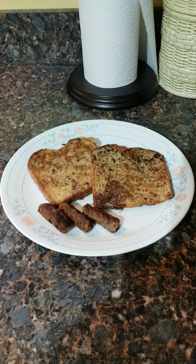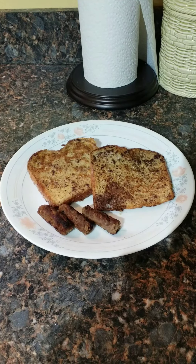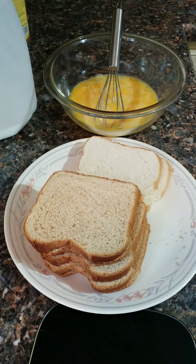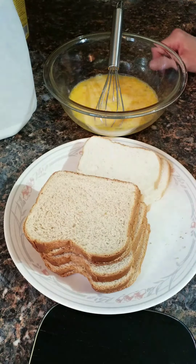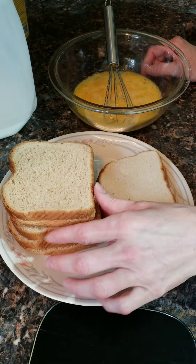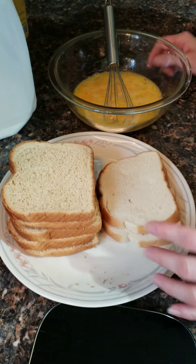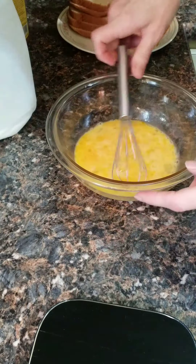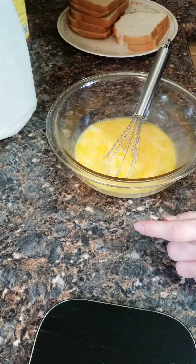Hi guys, today I'm going to share with you my French toast recipe for diabetics and non-diabetics. It's delicious — the best way to eat it. For diabetics you just want a low carb wheat bread, and regular bread for anyone that's not diabetic or maybe just watching their carb intake.